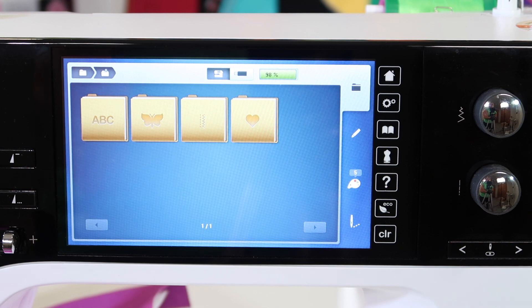Saving designs — you can save a lot of designs in this machine, but you can also save to a USB stick.